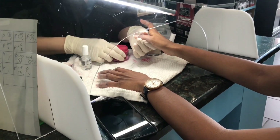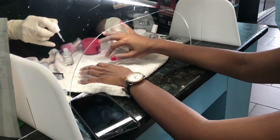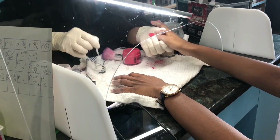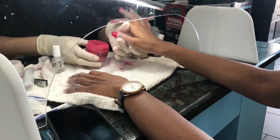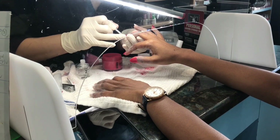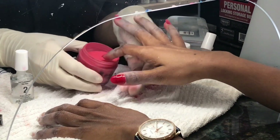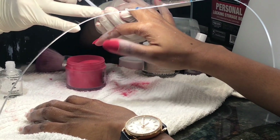I will choose the ring finger — that will be separate. I am going to apply the liquid. I will use the nails to make a shiny finish and apply the liquid for a good amount of time.